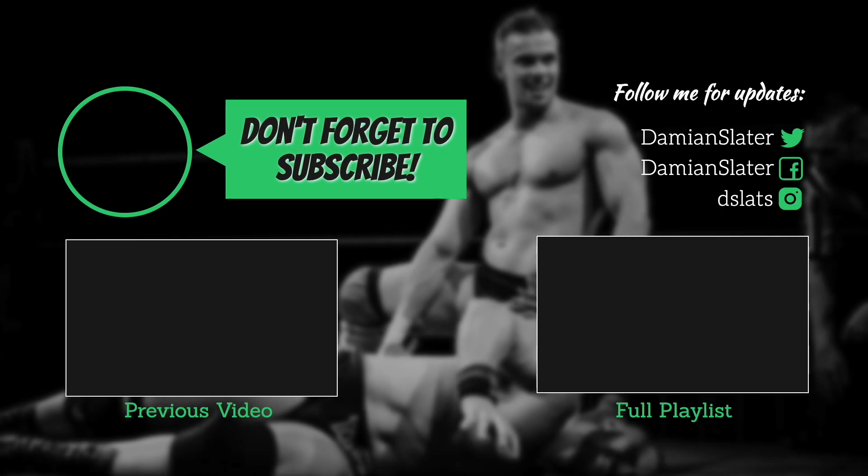If you want to see more videos like this, click the subscribe button and spread the word. If you have any questions or requests for World Beta Wrestling, don't be afraid to comment below.